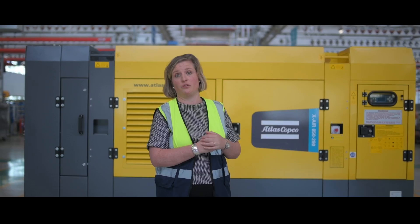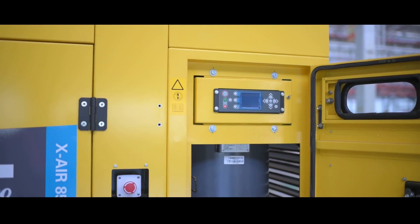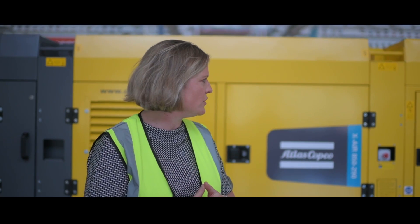We also have a dual pressure solution, meaning you can operate at any pressure between 350 and 290 psi, giving you better versatility and better fuel efficiency when working at a lower pressure.